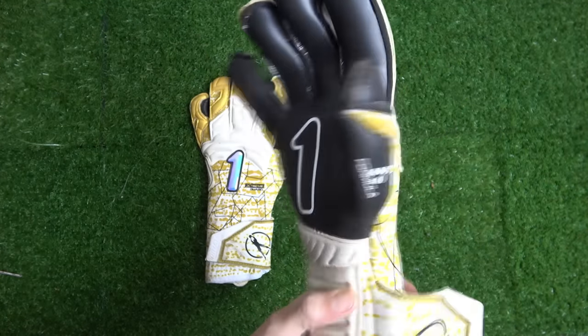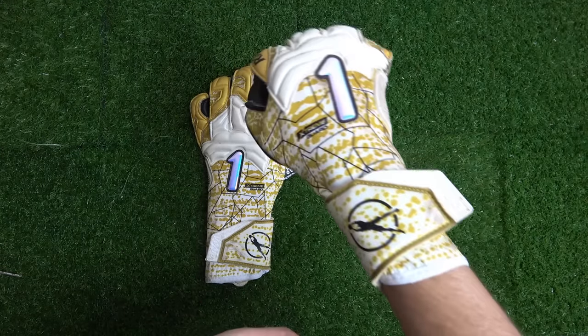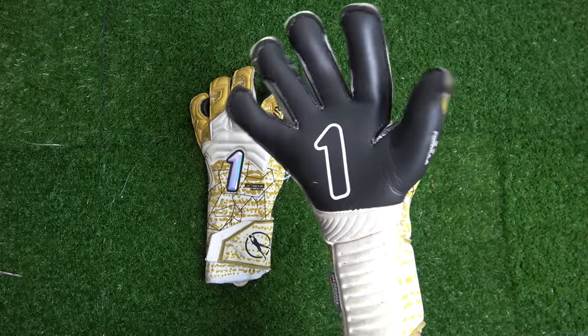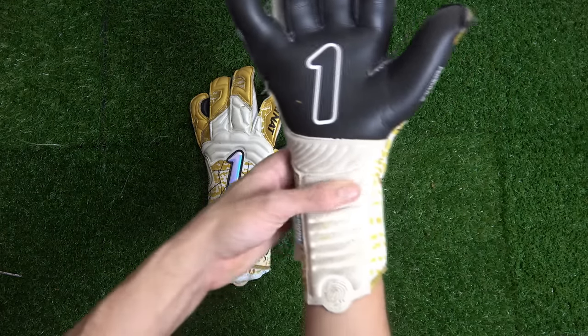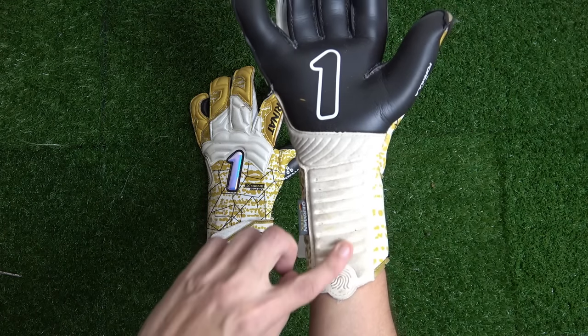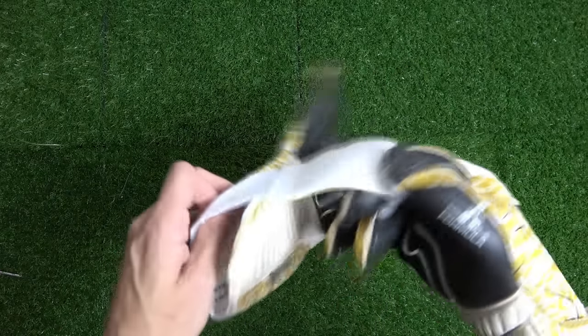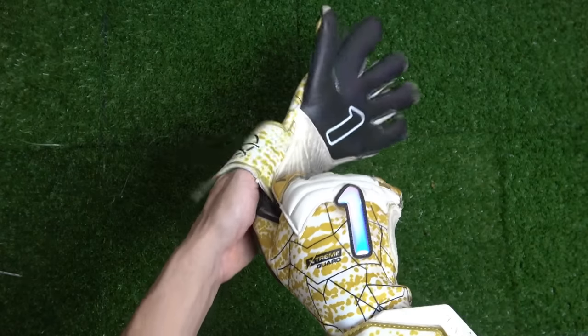There are a few areas I'd like to see improved. The fit on the fingers felt a little too wide or boxy for me, and while I like the quarter-size wrist strap I would prefer a longer strap with a wider velcro area for a tighter fit around the wrist. That said, I do love the durability zones at the wrist and heel of the hand, giving you the best of both worlds when it comes to durability and grip on the ball.